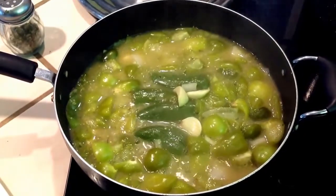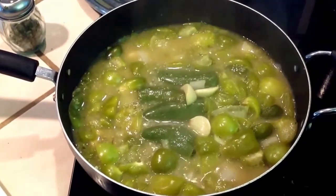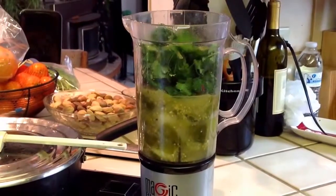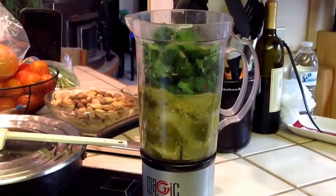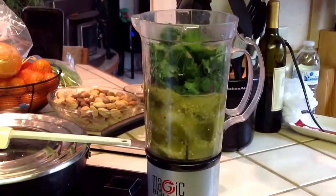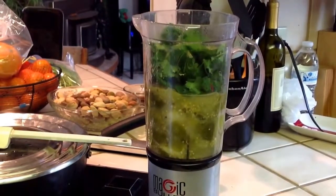Once it gets to that point we're going to go ahead and add it to our blender. Add the cilantro to the tomatillos and the jalapeños, onion, and garlic, and you're going to blend it really really good.